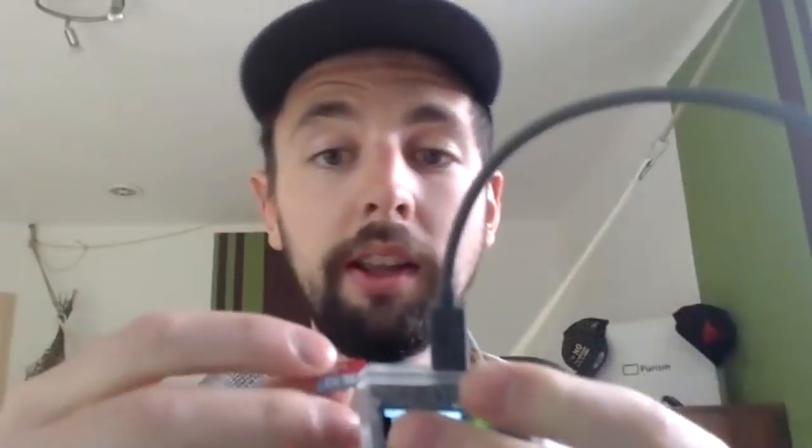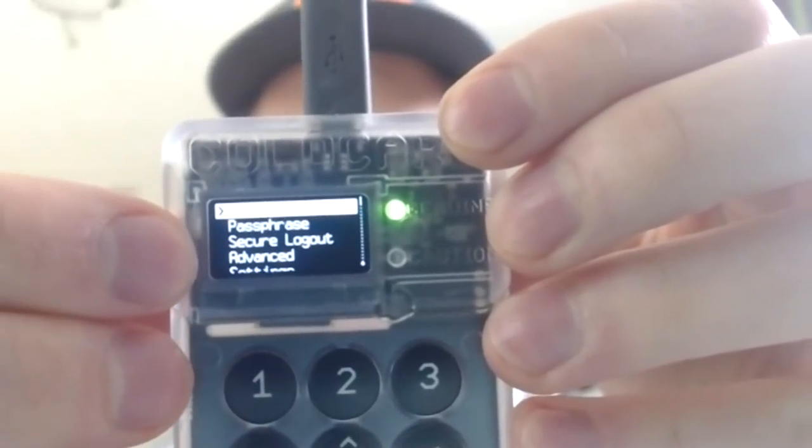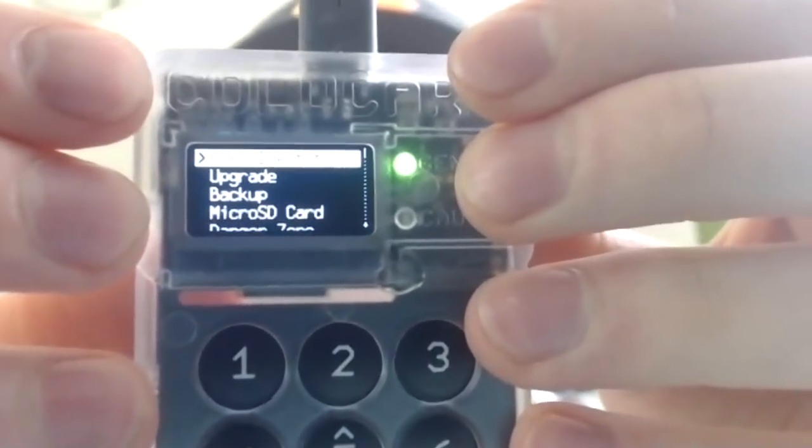I have right here the SD card. I'll take this out and put it into the SD card reader until it clicks — and it's now in. In the main menu — starting from ready to sign, passphrase, secure logout, advanced — go down to Advanced. Then you will see: view identity, upgrade, backup, and micro SD. We want to upgrade.